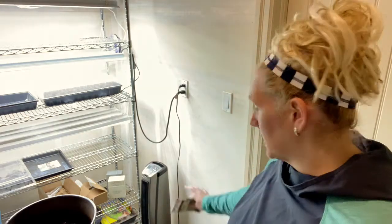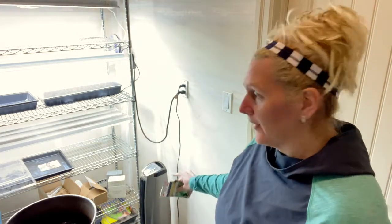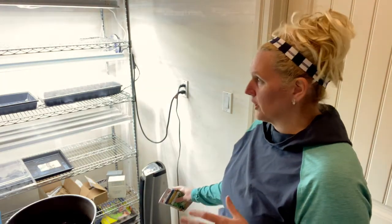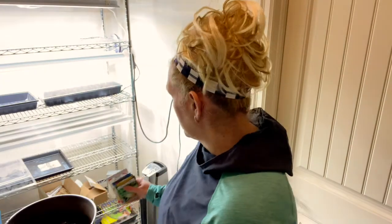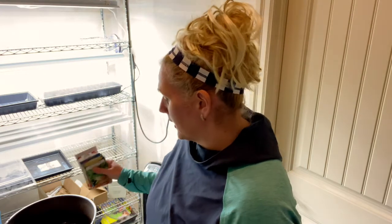I've also added — I don't know if you can see down here, yes you can see it — I've added a little heater in here just to control the temperature, so when you open the door or if the door accidentally gets left open. I put a heater in here so that I can keep it at 70 degrees right now.